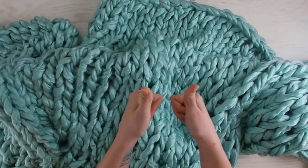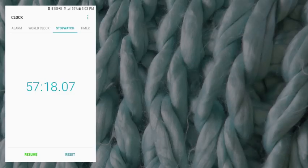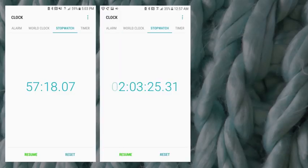So 57 minutes plus 2 hours and 3 minutes means it took about 3 hours to make. Which in craft time ain't too shabby.